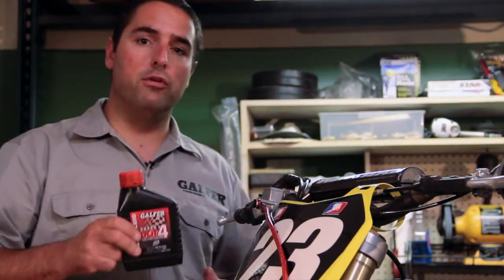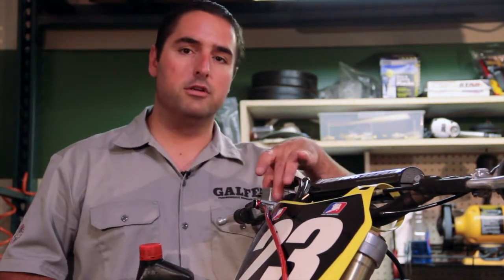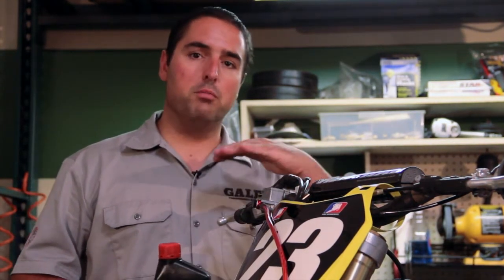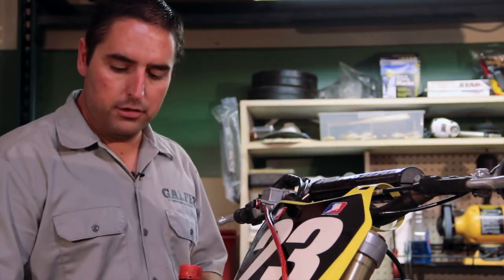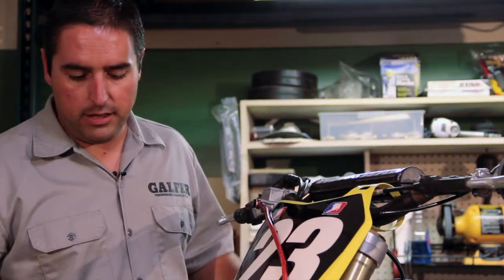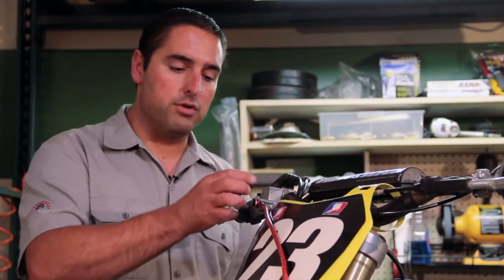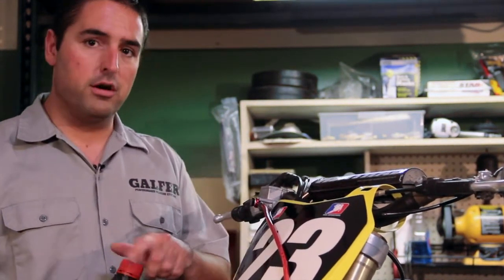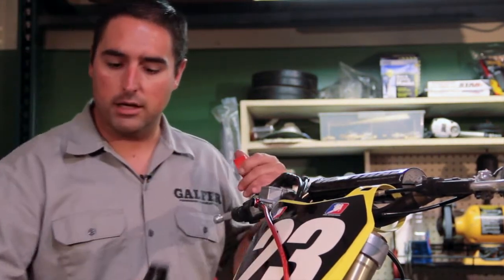The master cylinder is now full of brake fluid. Throughout this whole bleeding process, we do not want the master cylinder catching any air. We're going to pump on the master cylinder brake lever and open the bleeder nipple at the caliper, aiding ourselves with a vacuum system to transfer brake fluid from the master cylinder down to the caliper. Be very careful not to run out of brake fluid at the master cylinder or you'll be sucking in air.